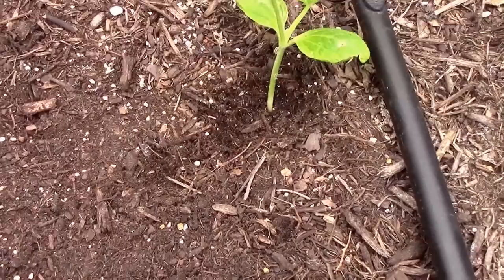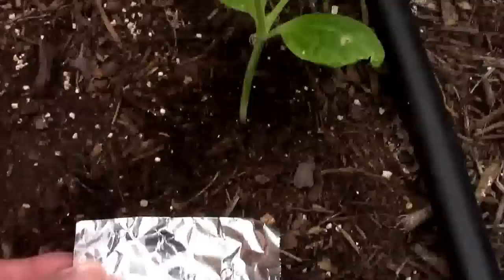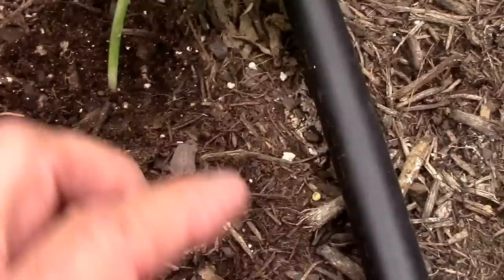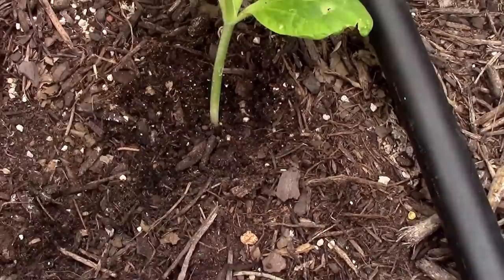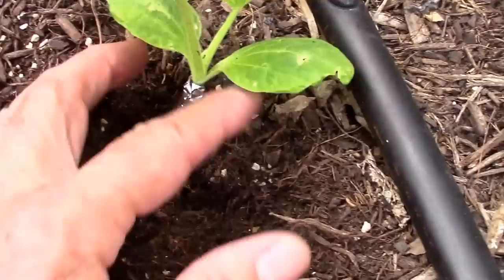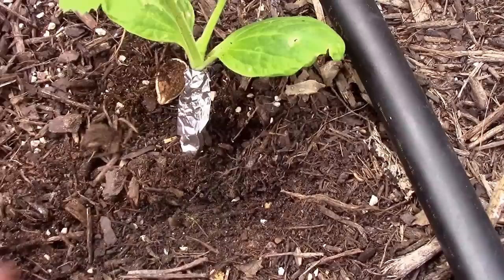Another way you can try to keep the borers off your plant is to create a barrier. It works especially well when they're small, but it will work when they're larger too. What I've done is brushed away some of the soil, and now I'm going to put this little piece of aluminum foil around the plant. I won't pack it too tightly — I don't want to restrict the plant's growth — but it will be a barrier. Then after I have it wrapped, I'll just put some of that dirt back.